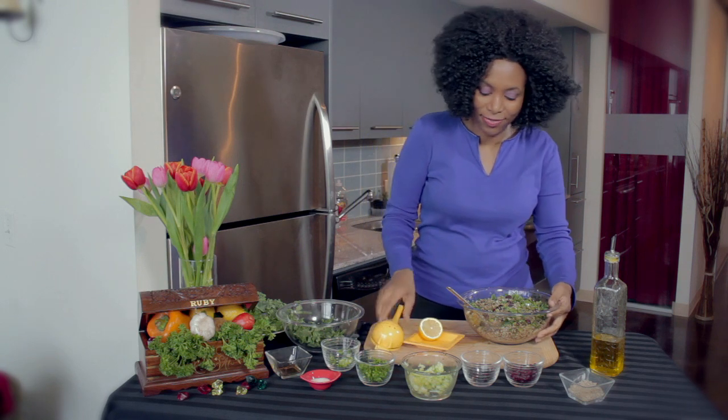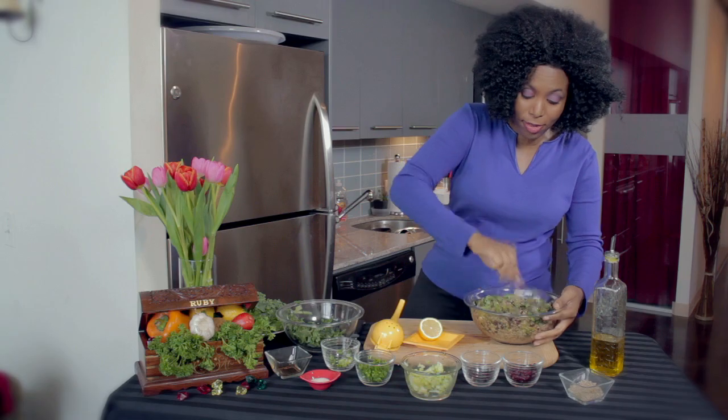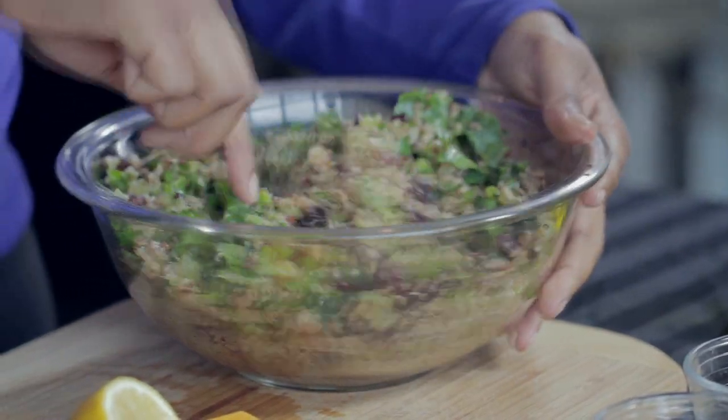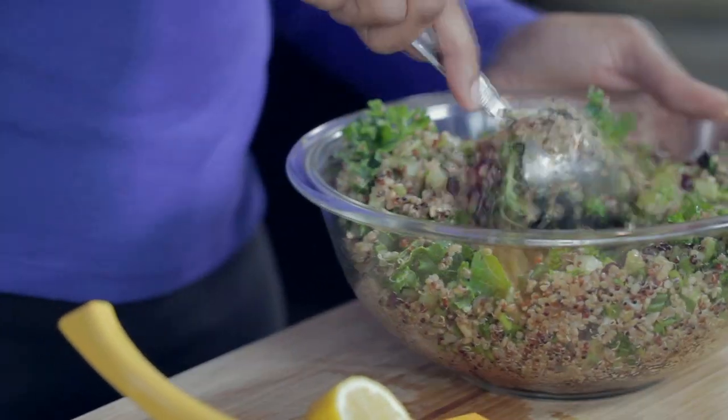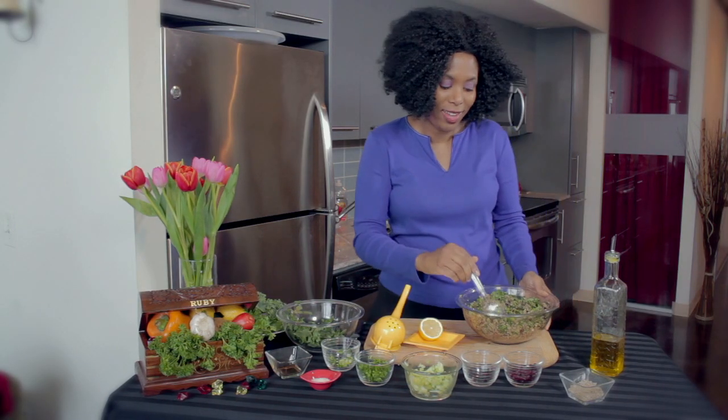So we are done. This is a one-dish meal because it's got everything you need — your greens, your whole protein grains, all of these herbs, and raisins. I'm going to plate this and we'll be right back.